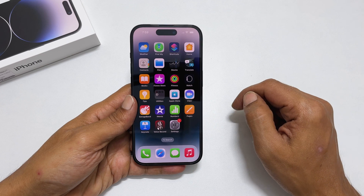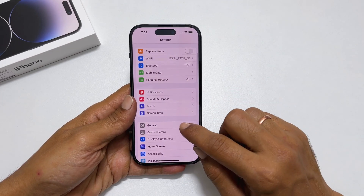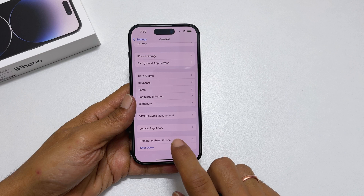Next, go into Settings. Tap on General. Scroll all the way down. You will find Transfer or Reset iPhone. Tap on it.